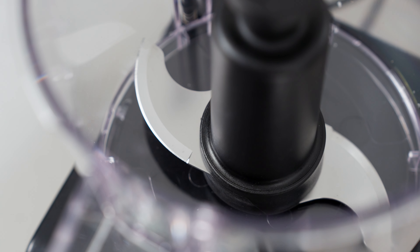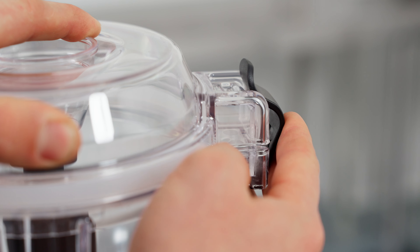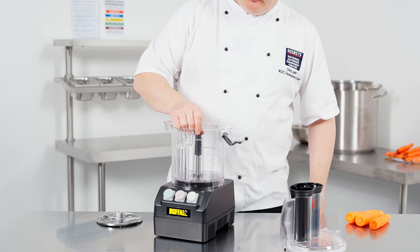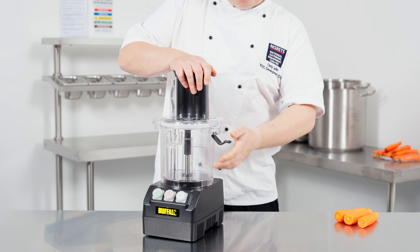Ideal for cafes and restaurants, the processor's impressive 3-liter capacity enables you to prepare large amounts quickly, and the razor-sharp blades deliver incredibly precise and consistent results, helping to limit food waste.